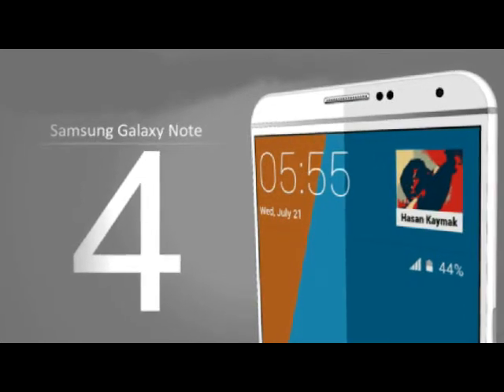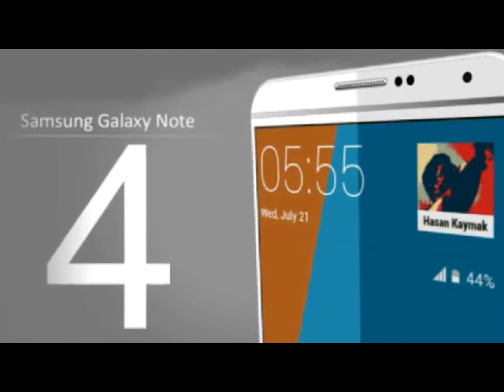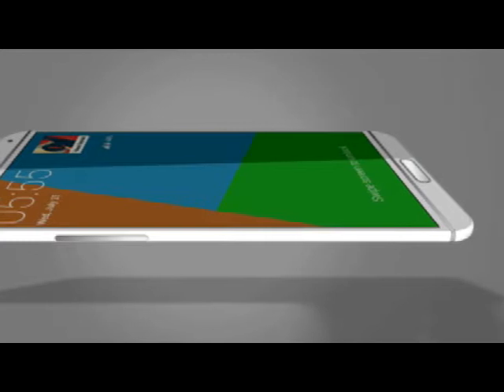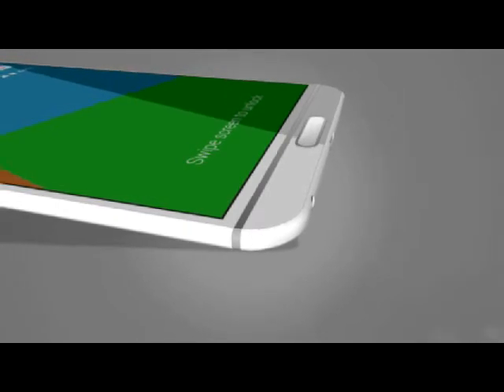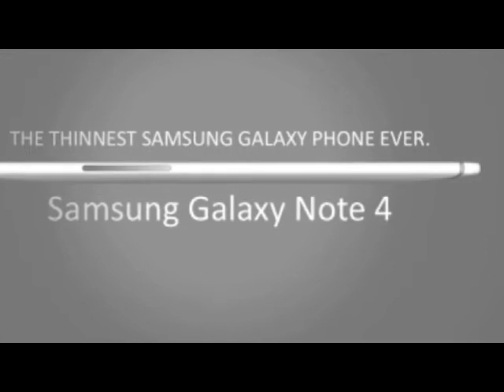This is supposed to be the thinnest Samsung Galaxy phone ever. The design shows two metallic rings, one at the top and one at the bottom of the screen. We also see the S Pen, which looks smaller and more refined, next to the USB port, which most likely will be a 3.0 USB port.